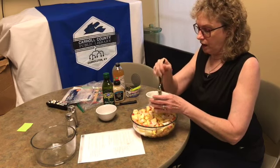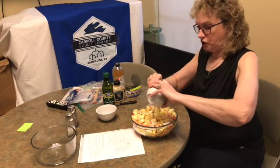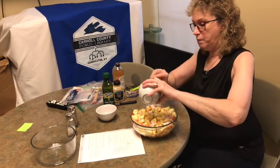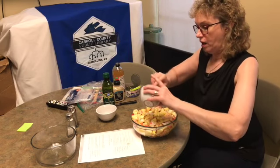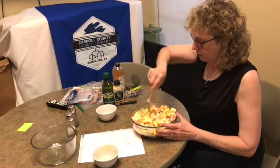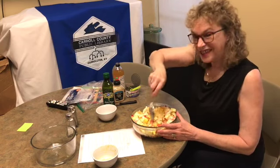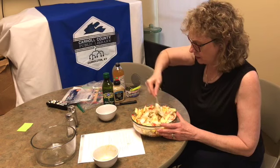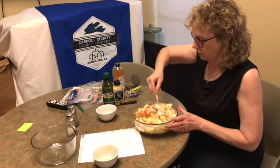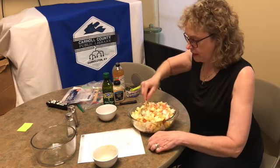We'll have it for the staff for their lunch tomorrow, and of course we'll be back to show you how the pita pockets are put together. I'm going to mix all this up — it's probably going to take all night for all that dressing to soak in and cover everything. It's a lot, but I think it's going to be yummy.